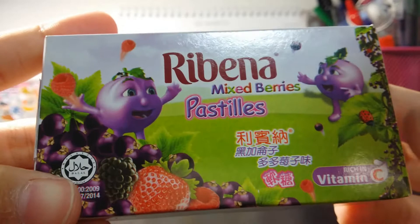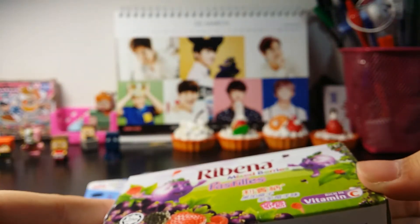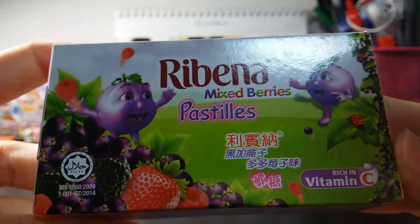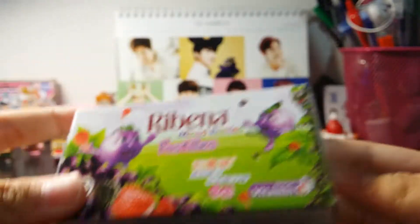Next I've got this Ribena mixed berries. When I'm doing homework or reading books, I really want something to be chewing in my mouth. I've been in love with the Ribena sweets recently — I tried it once and I love it, so I wanted to try it again.